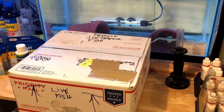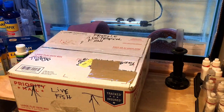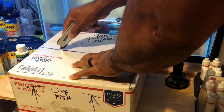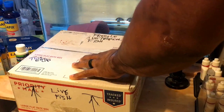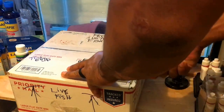I was actually tracking the fish - they went from Colorado to Indianapolis to San Francisco. So here they are. I'm going to go ahead and do the unboxing. I'm going to carefully open the box here with my box cutter, being careful not to go past the first part of the cardboard so I don't pierce any bags.